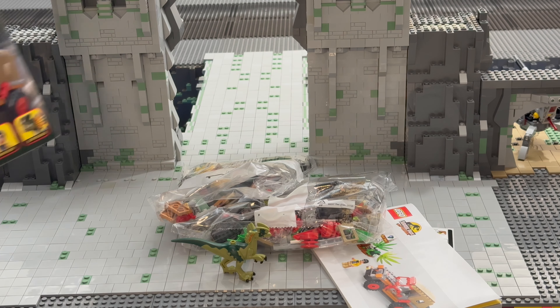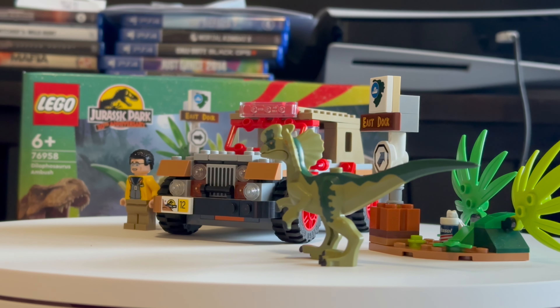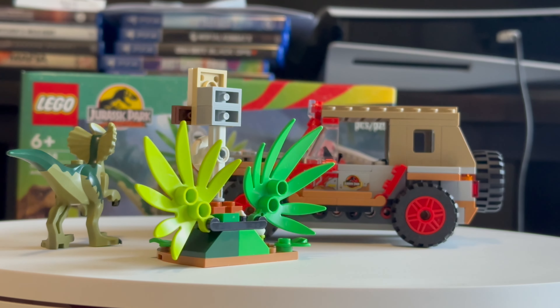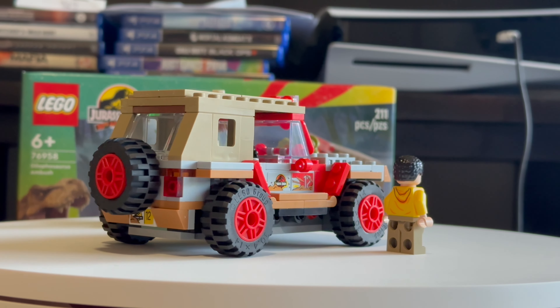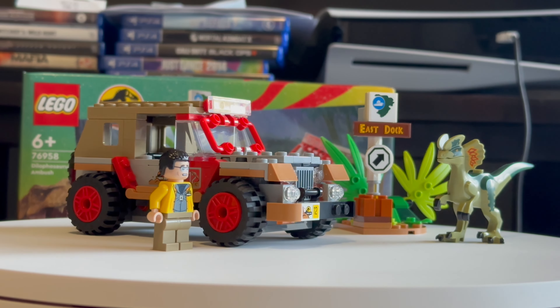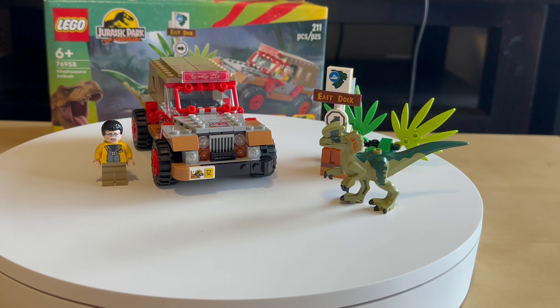Let's build it and we will review it in a moment. And we are back with the review of the Jurassic Park 30th anniversary set.